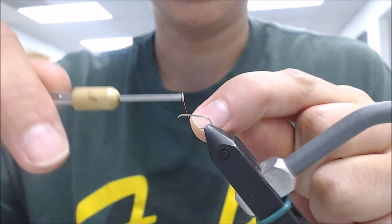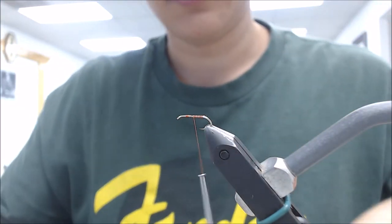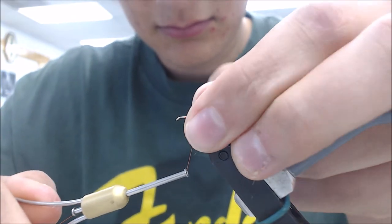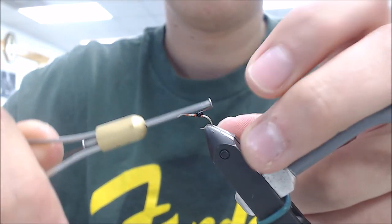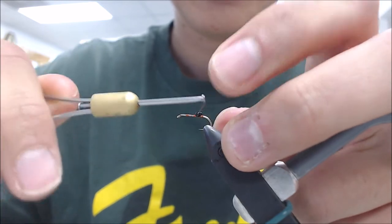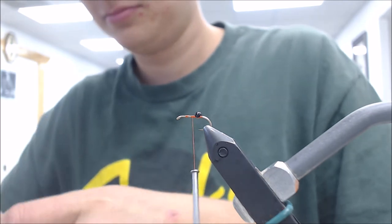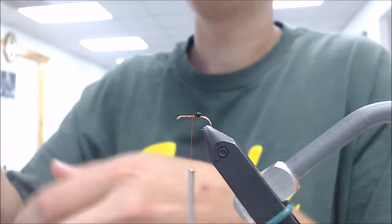So, you start the thread, and then tying the eyes by the point. How I started my thread. What did you get your little bitty eyes? Feathercraft.